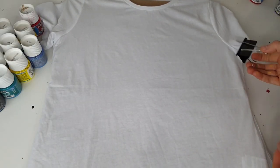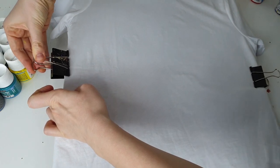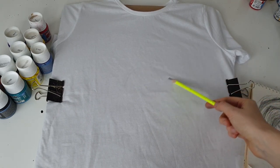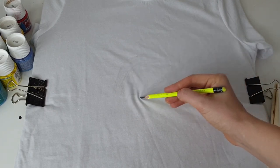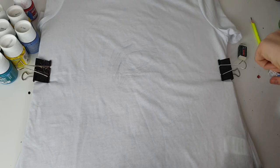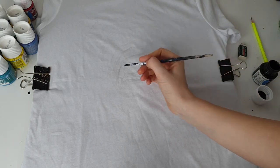Now let's create something beautiful on a t-shirt. First, I'm fixing the t-shirt on cardboard and sketching out the design using a simple pencil. I'm going to use pretty much all the suede effect paints, and for colors I don't have in suede effect, I'll mix regular fabric paint with expandable paint.